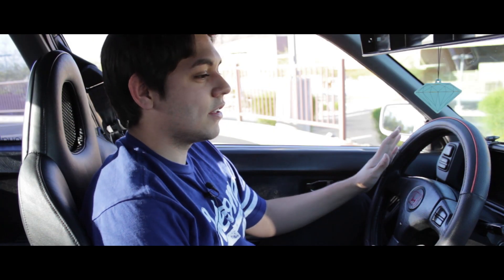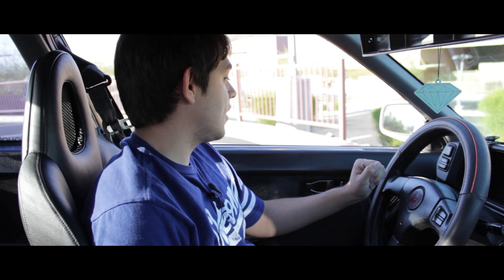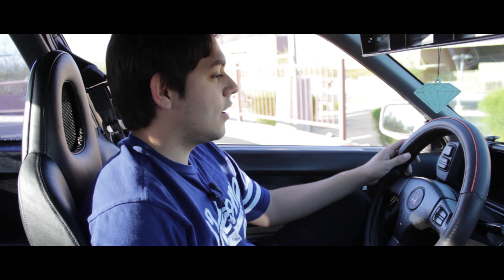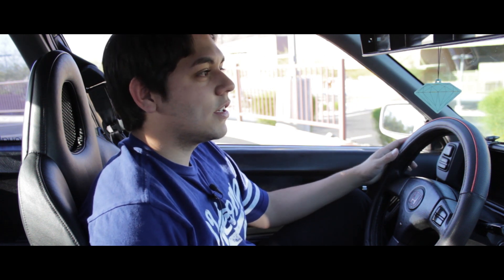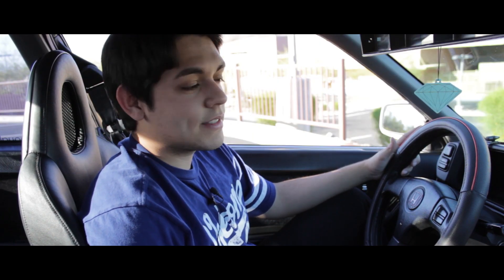Now as you can tell by the sea of vinyl in here, this car is an early 90s, late 80s car. Basically an 80s car. Didn't really change much, except for the clear indicators in the back and a revised front end compared to its 80s styled brethren.